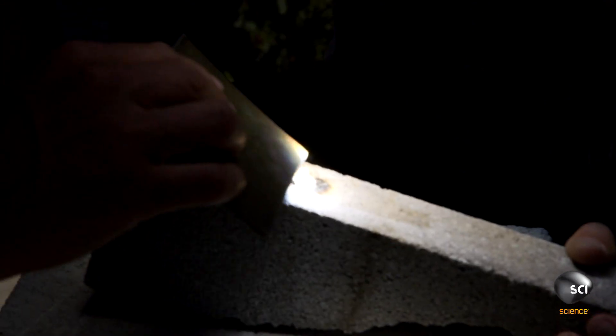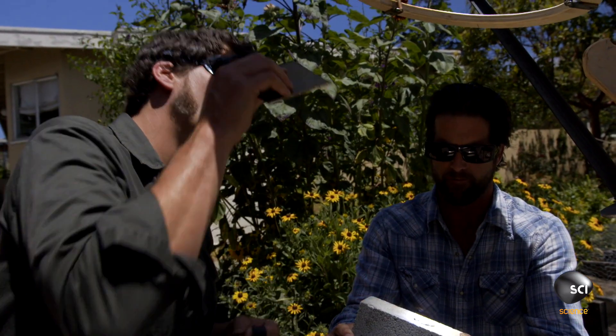So we liquefied it, and you can see it's silver inside now, and that's because that's zinc. So we know we are reaching 420 degrees Celsius.